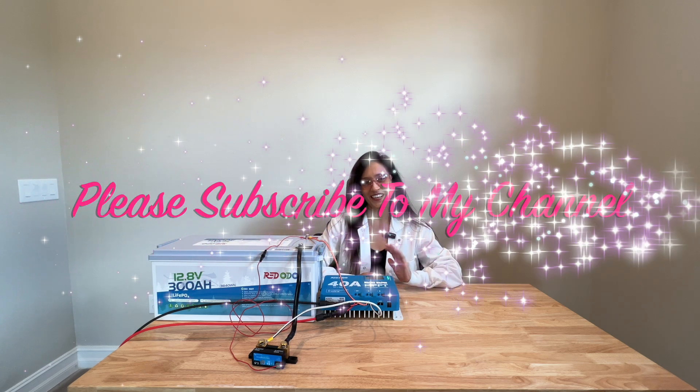So I hope you found all this information useful. Thank you so much for joining me today. Please subscribe to my channel and hit the notification bell so you can get notified of my upcoming videos. Bye for now!